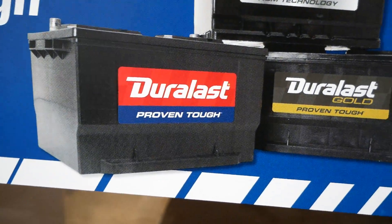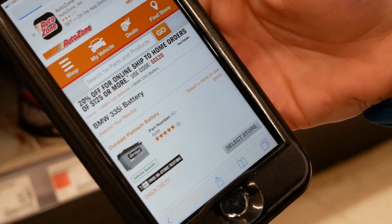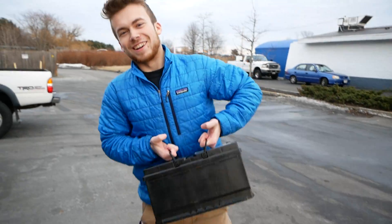That right there is what we need. I don't want a BMW. I think it's this one right here. Here it is — fall that sucker in, baby.